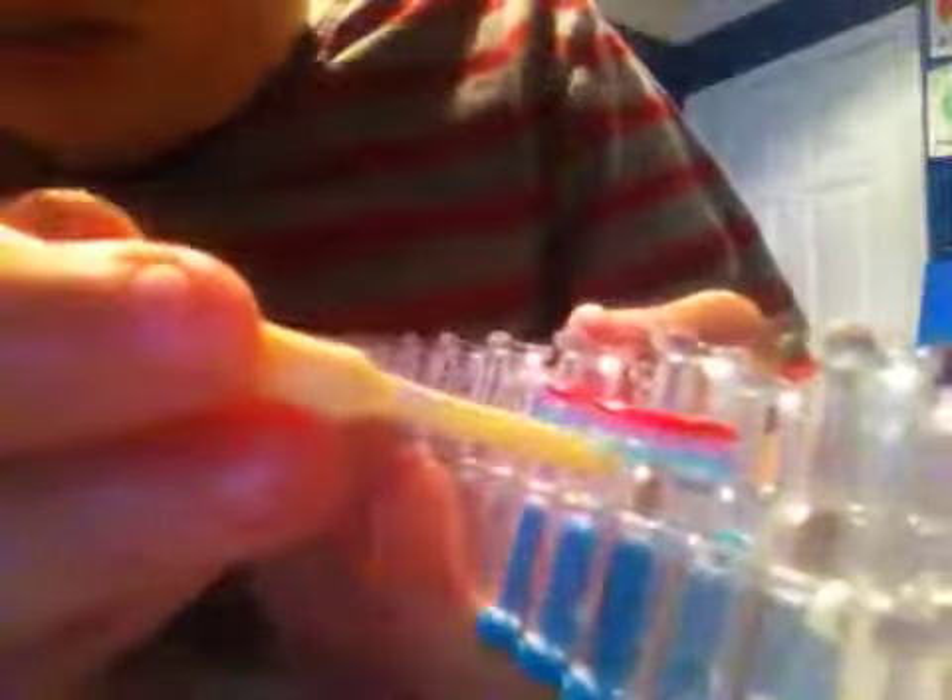When you have the three bands, what you want to do is take your hook and take the bottom one, unhook it, and bring it to the top. It's kind of hard to do at first — you might need to pull it with two fingers to get it out. The starting is always kind of hard. There we go — as you see, I made a little loop.